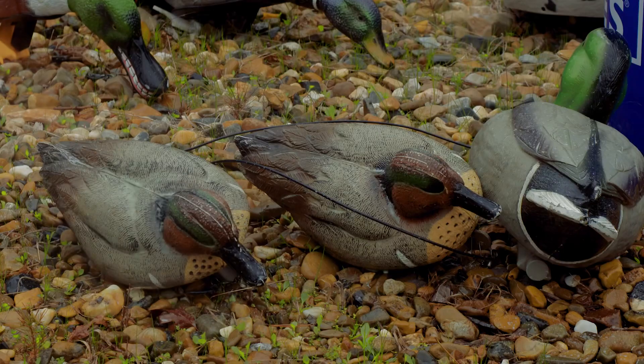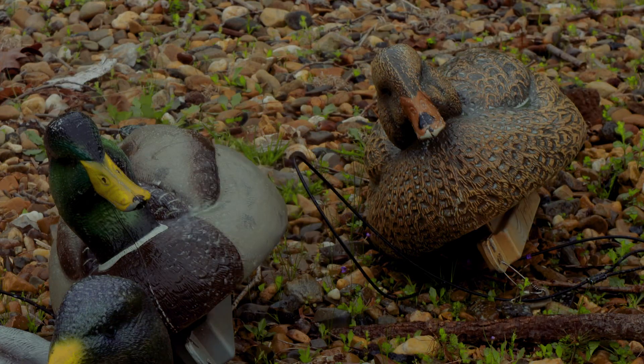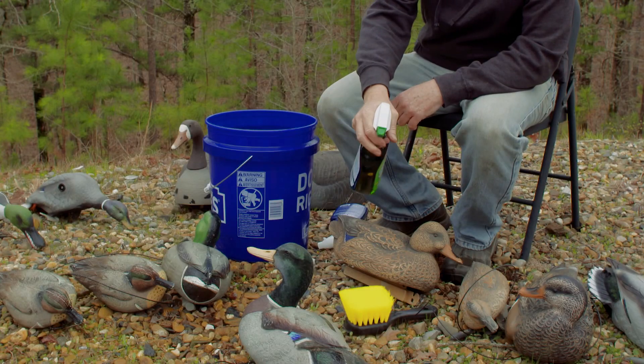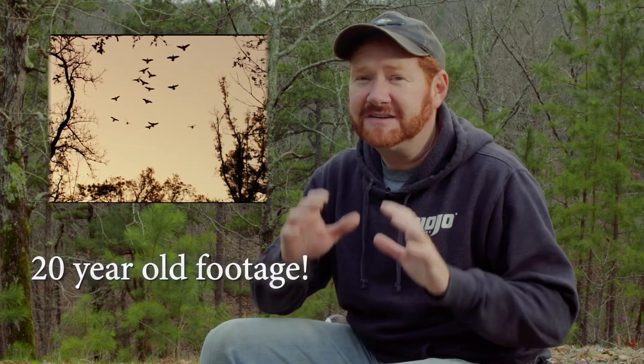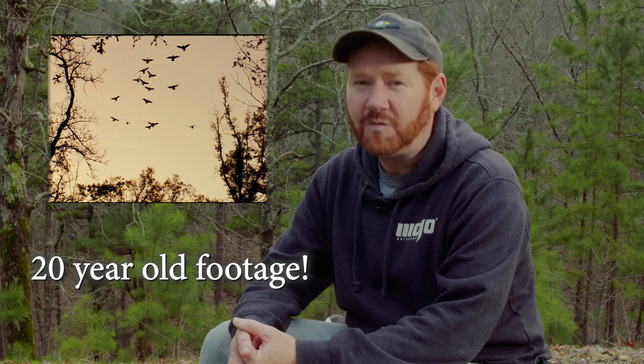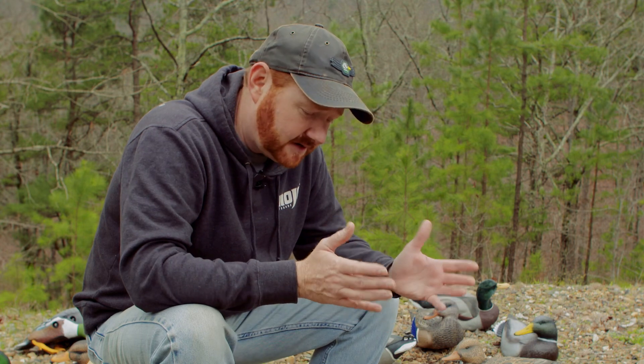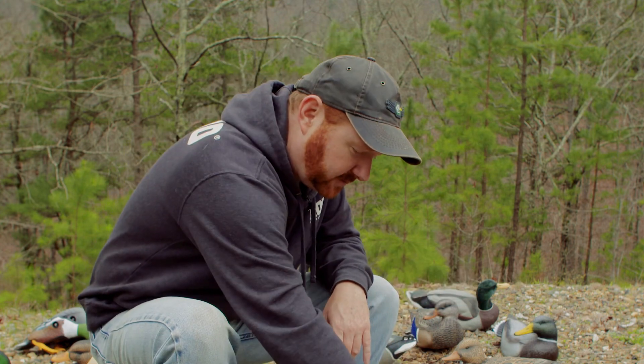Before we get into the comparison, we need to get these decoys cleaned up. And honestly, sometimes that's all it really takes to make your decoys look better — just clean them up. Make sure you stick around to the end of the video because I've got a really cool piece of footage. So we've got the decoys cleaned up, they've dried out, and now we're ready to try out our three different products.